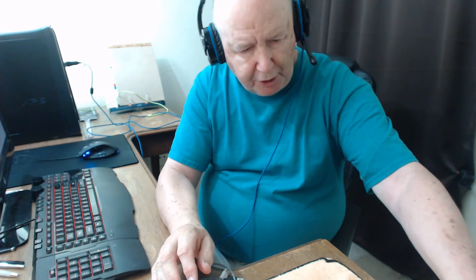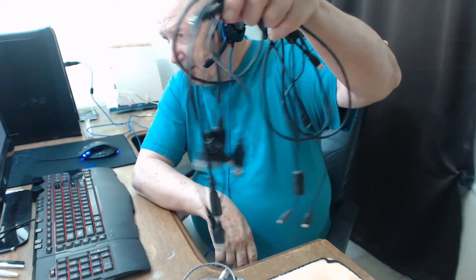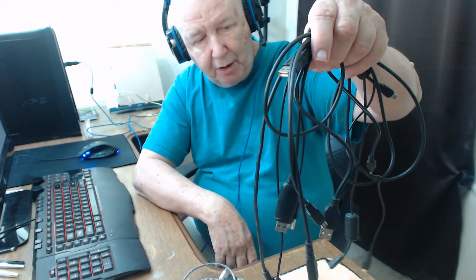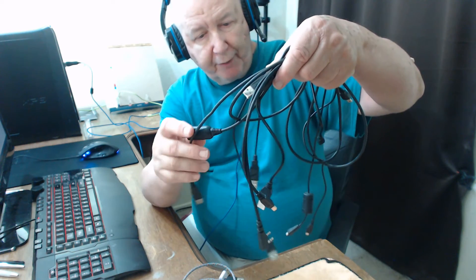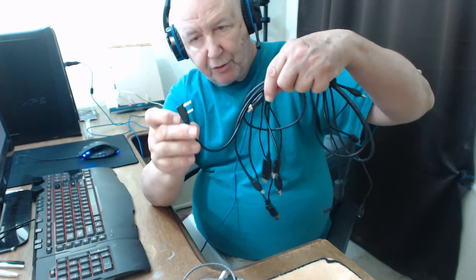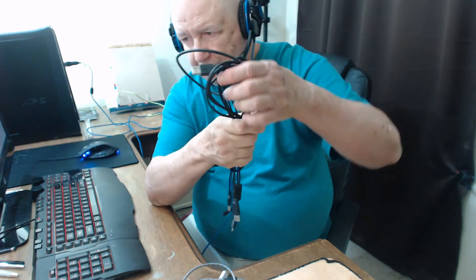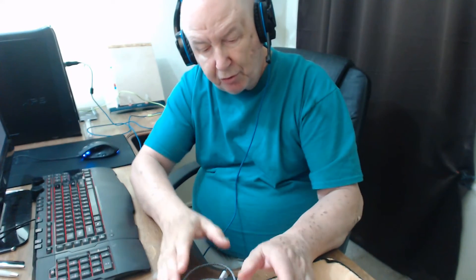I wanted to show you this. I've got a lamp sitting over here and these are the USB cables that were hanging on there — what a mess. You don't know which cable is for which. Of course, these are all micro USB.